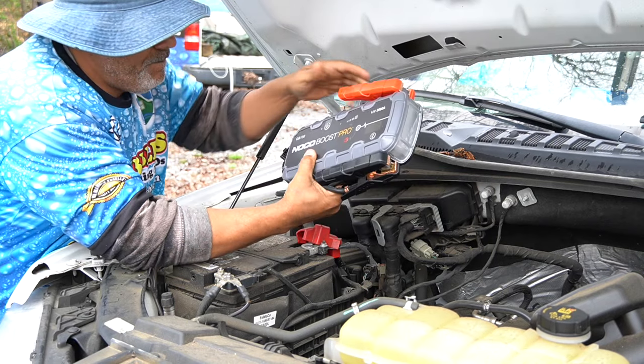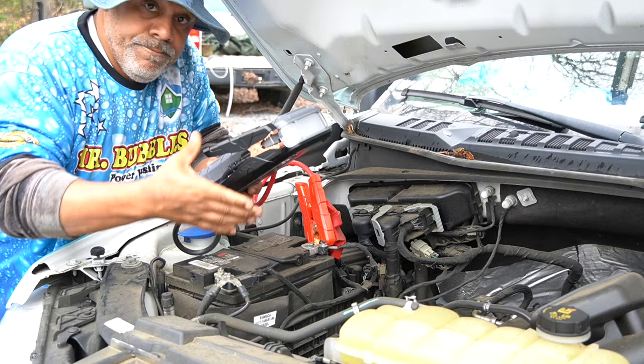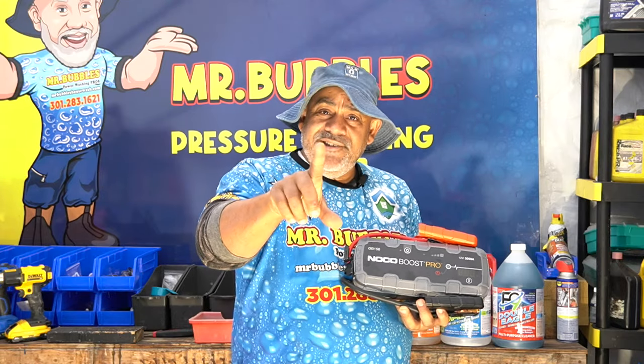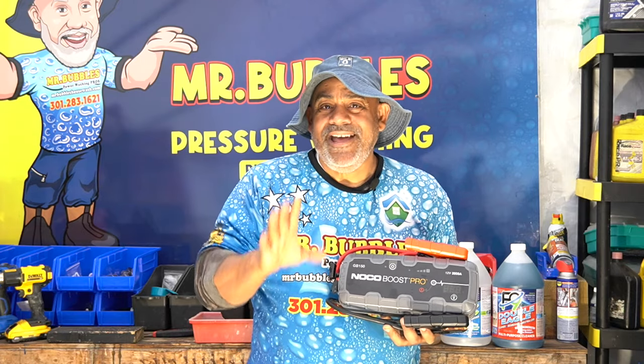Every one of my vehicles now has one of these. You're seeing me underneath the hood of one of our trucks — you just put the red with the red, hit a little button, start the key, and bam, your car starts right up. But here's the deal: your truck battery is not the only battery you have to worry about in a pressure washing business.